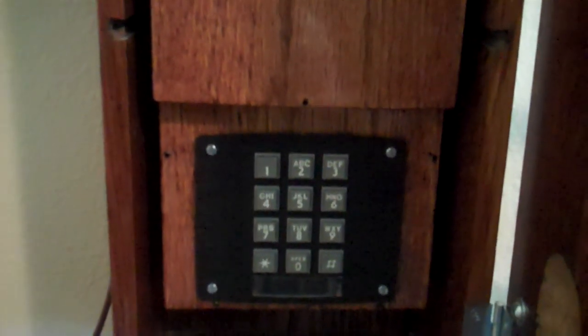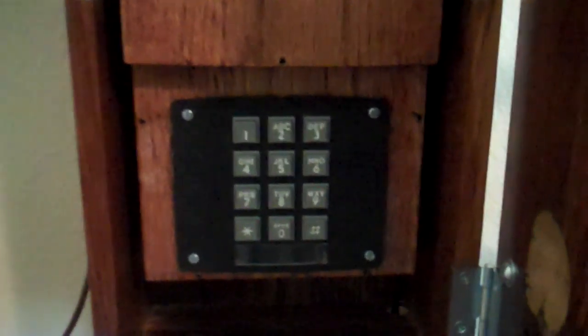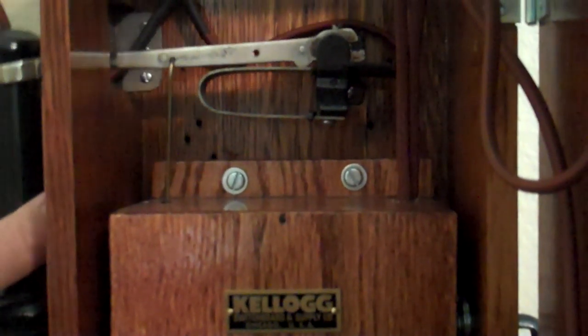And in fact, it also dials out. Here's what I did on the inside. I took an old push-button phone that has the bells inside. I disconnected those bells and hooked them up to these. I made a nice little linkage system that goes from here down inside this box to the phone, as you can see. And it does dial out and does receive calls.